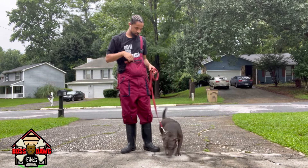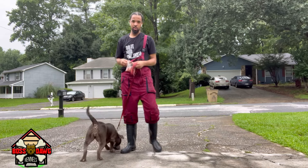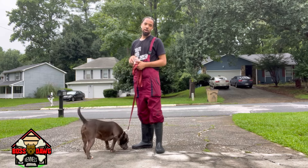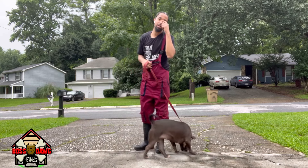I'm back with another video. Got my girl Griselda with me — one of my productions. She's about eight months old now. I was working her for a minute but kind of slowed down, so now I'm going to get back on her obedience right quick.